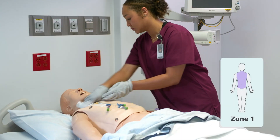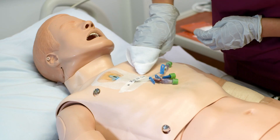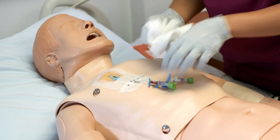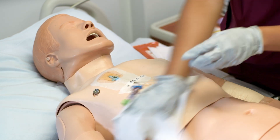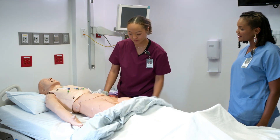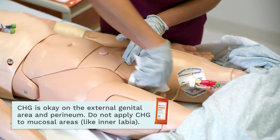Let's get started with zone one: the neck, chest, abdomen, and groin. Generally, we start with the top and work our way to the bottom. Make sure that you thoroughly clean the creases and folds of the skin. Pay special attention to the neck because of its proximity to the lines, drains, and devices — the neck can be filled with bacteria. We finish by cleaning the groin area. Is it safe to use in the perineal area? Yes, safe and necessary.